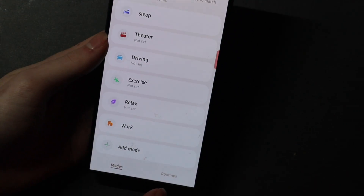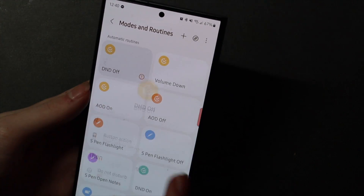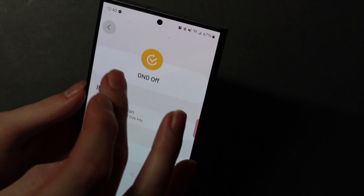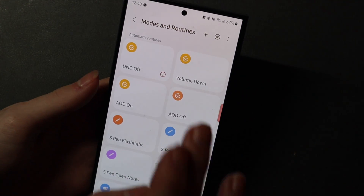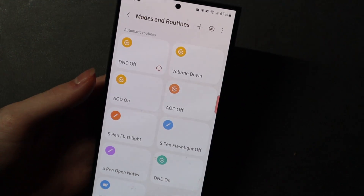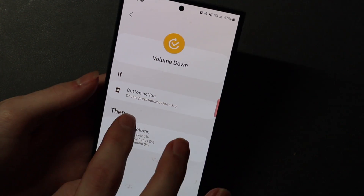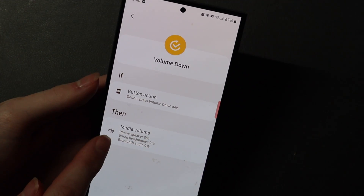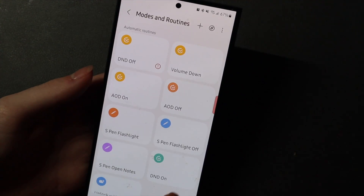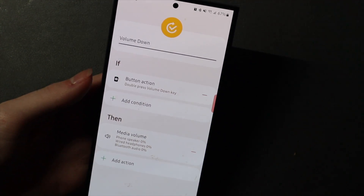Once you're in there, go down to Routines Plus, and here are all the different ones I have set up. You can see AOD Off and some S Pen button stuff — I have videos on all of those already. But if we go here to Volume Down, you can see Double Press Volume Down key turns the phone speaker, wired headphones, and Bluetooth headphones all down to 0%. So I'm going to edit this and act like I'm setting it up new.